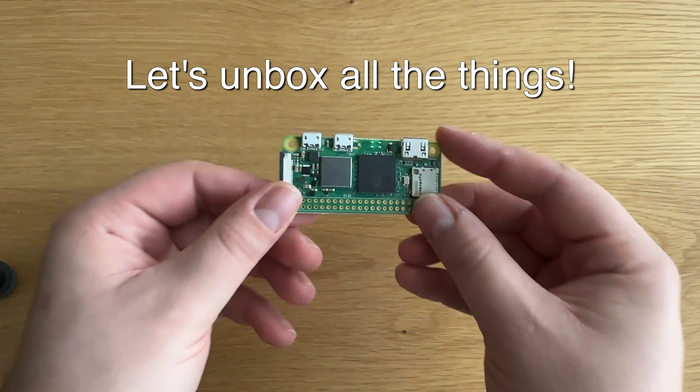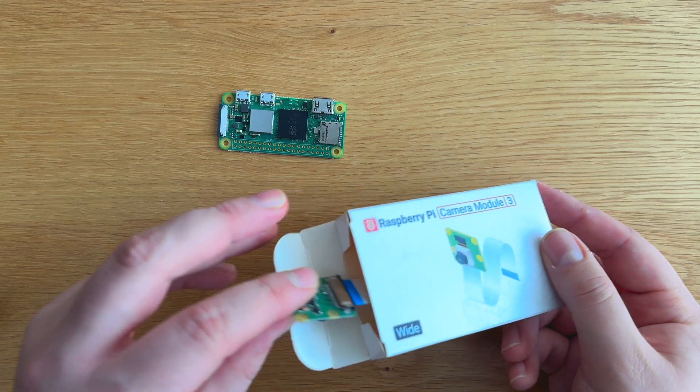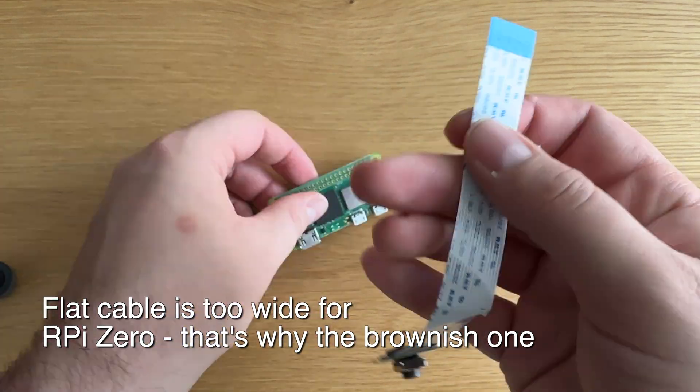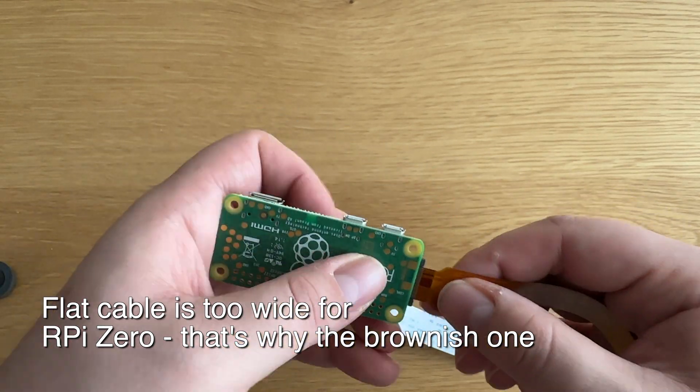The camera will be simple. Once plugged into the power supply — in my case a power bank — it will start producing images after 5 seconds for 24 hours or until disconnected. Plus there will be the ability to download photos directly in the field wirelessly.